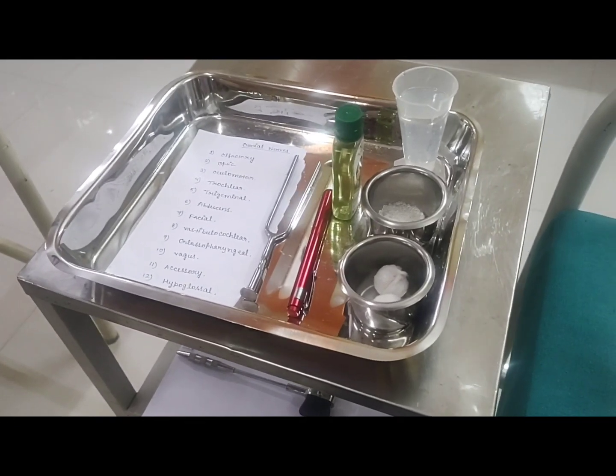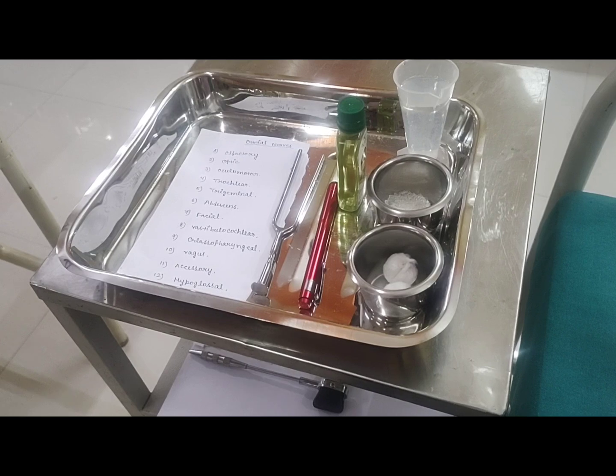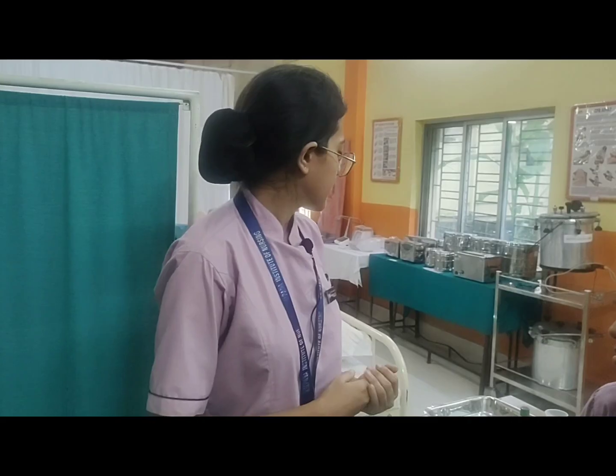Good afternoon everyone. I am going to show the neurological assessment today, which is a very important procedure. I am going to show today the cranial nerve function, which is the main part of the neurological examination.